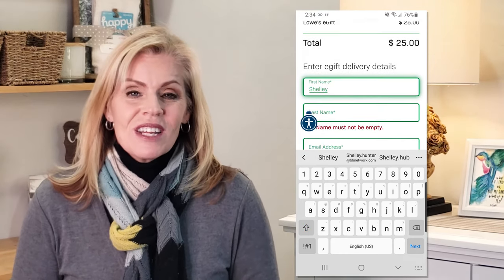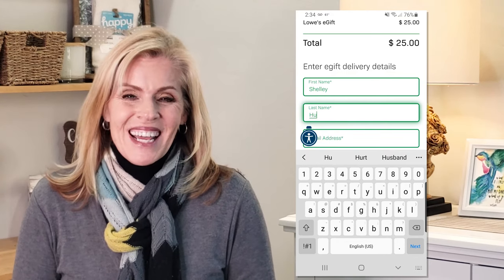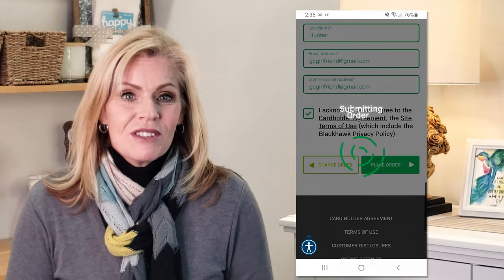Once you've made your selection, enter your name, email address, and complete the transaction. When you're done with that, you'll be presented with the gift card. It will also be sent to the email address that you entered.